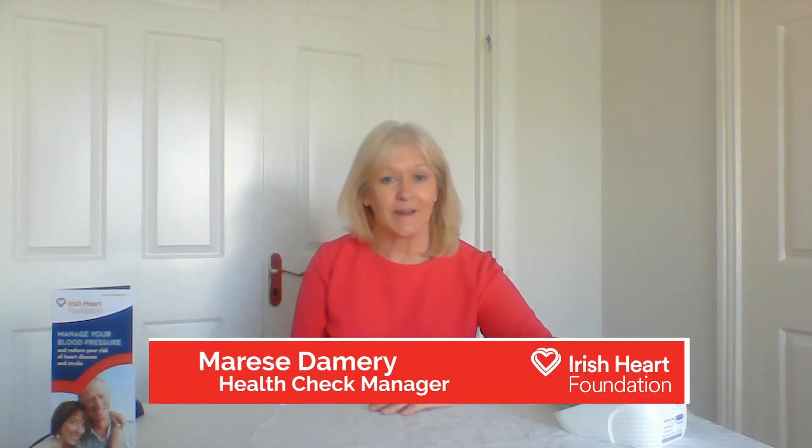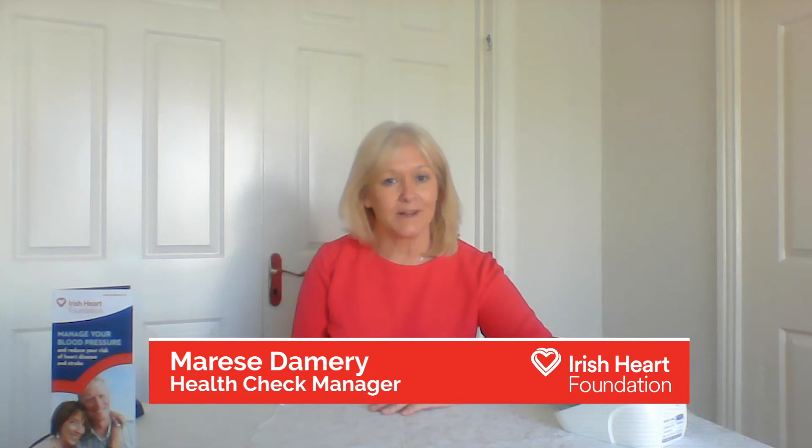Hello, my name is Maurice and I'm going to talk to you today about how you can check and monitor your blood pressure accurately at home using a home monitor device.